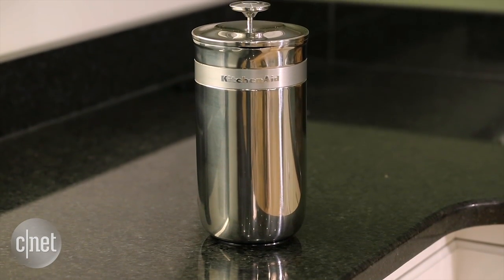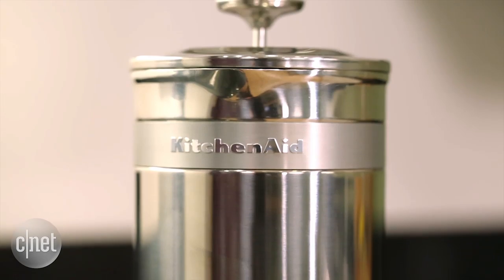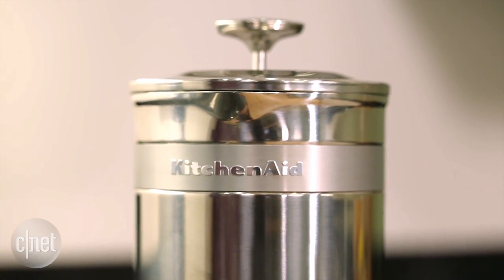This device may sound convenient, but you're probably better off just buying a regular kitchen scale and an ordinary French press, and you're gonna have the same results.